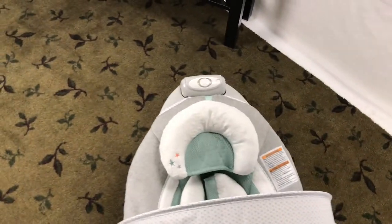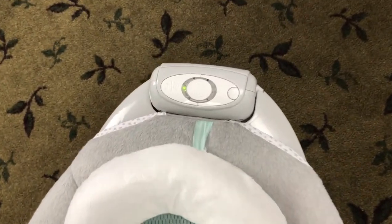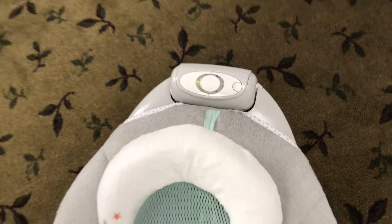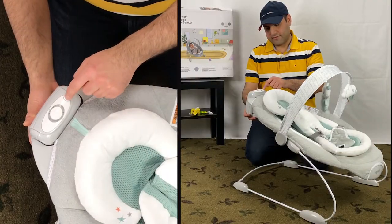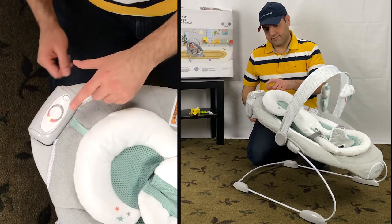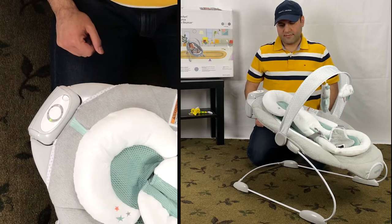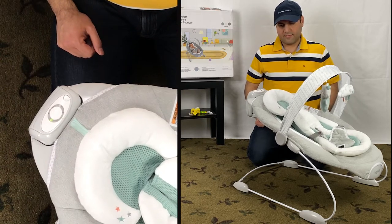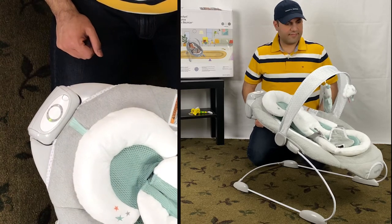There are two speeds to choose from and you can choose the bounce speed that the baby prefers most. As your baby gets bigger, you likely want to use the highest speed. Press the power button and the orange light will come on. You can choose from the two speeds by pressing the bounce button. One green light indicates low speed mode while two green lights indicates high speed mode.